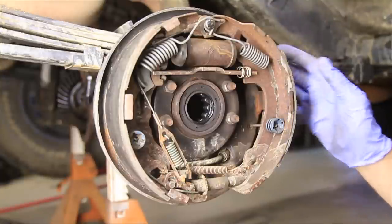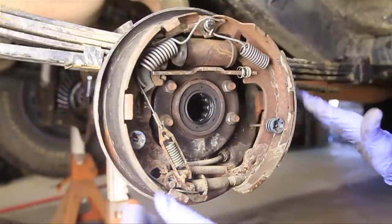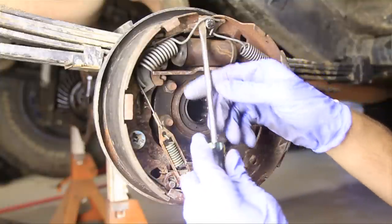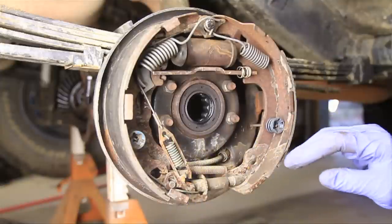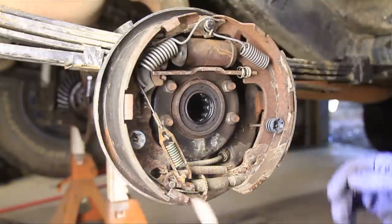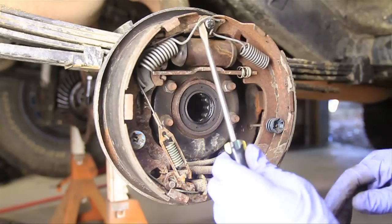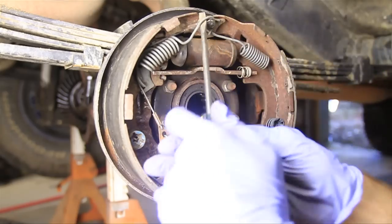I just took this entire thing apart and then my camera decided to crap out on me and erase my last file. But anyway, let's try this again. I've got my screwdriver here, and we're just going to start taking things apart until the drum brakes fall off. I'm no professional — I'm sure there's an order to this.